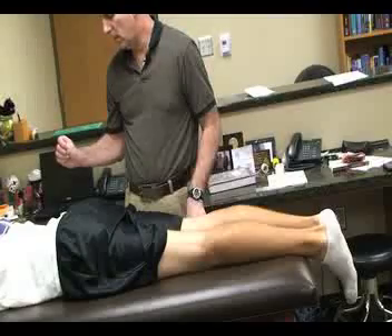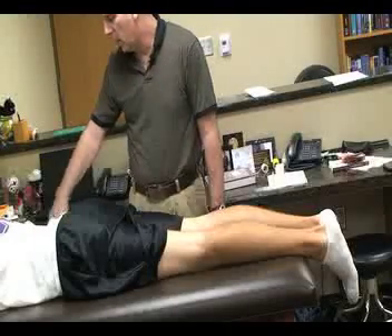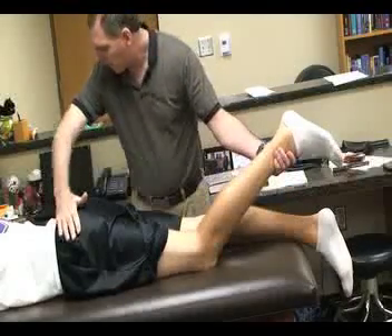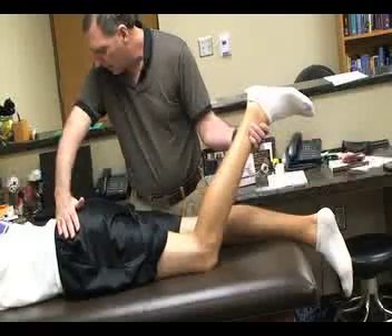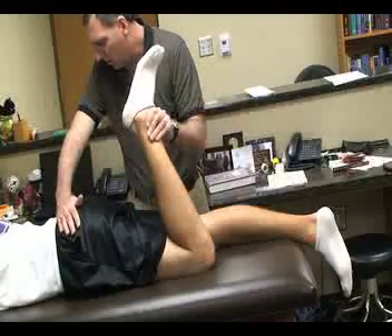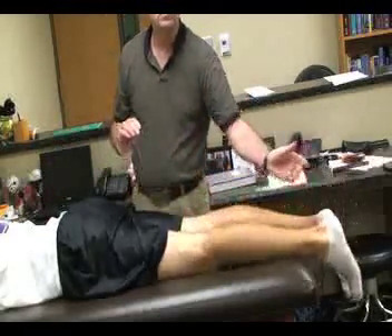The next muscle tightness test is called Ely's test. For this one the patient is going to be in a prone position with the legs fully extended on the table. The athletic trainer stands lateral to the patient, grasping the ankle with one hand and placing the second hand over the ipsilateral pelvis area. We're going to passively flex the knee, bringing the heel to the butt, and note any reaction of the hip. If the hip also flexes off the table when the knee is flexed, that would indicate a tight rectus femoris muscle.